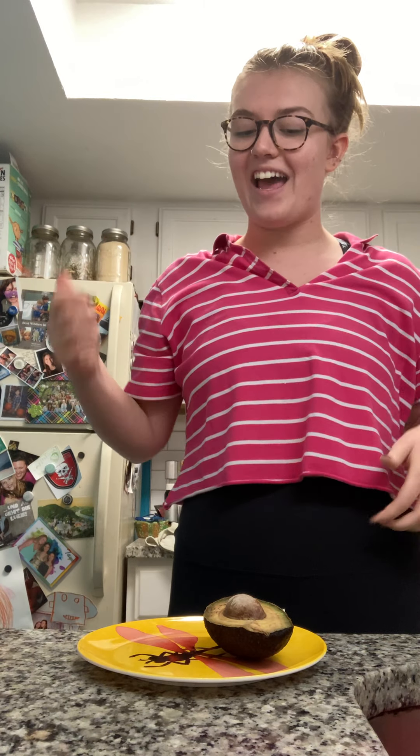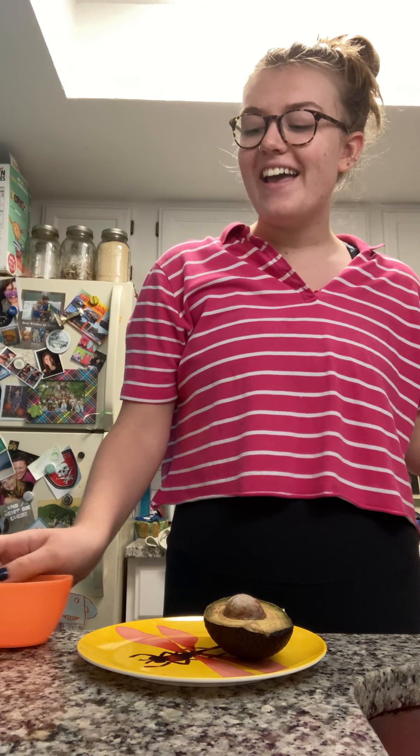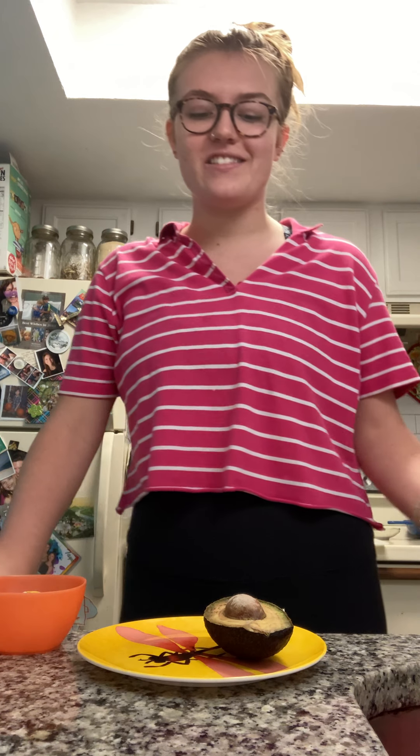Hi, this is Leah and I'm gonna teach you how to make avocado mush. It's a really fun snack that just needs a couple ingredients and you can put it on bread, rice cakes, chips, and it's really good.